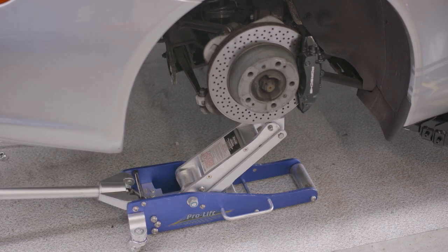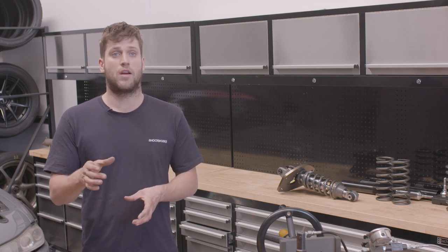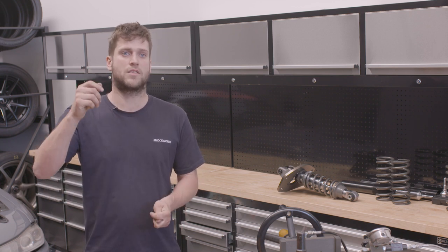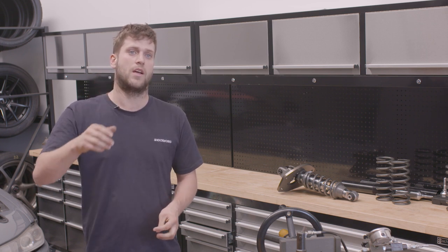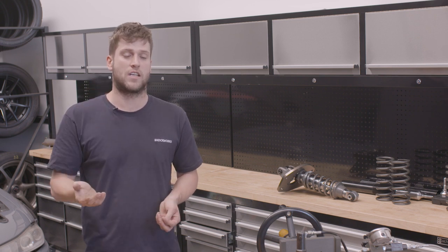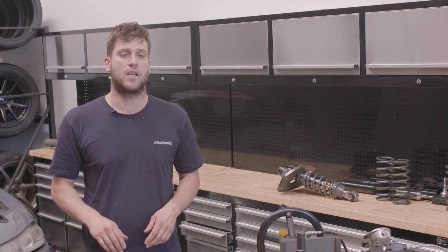We're trying to sit in the middle of the shock's stroke. Put the shock in loose with the base lock nut not locked, put the wheel on, and get a measurement at the halfway point. If it's 100mm of stroke, you want 50mm of droop. From there, measure the base height and set it 50mm higher than where you expect the ride height to be. Once that's done, lock up the base nut — then you don't need to touch the base heights again.